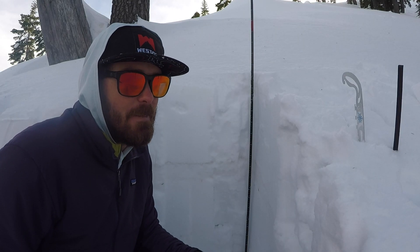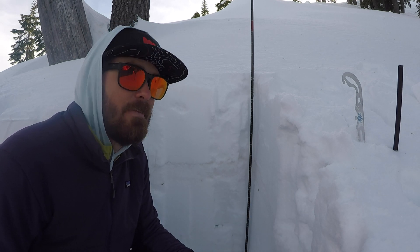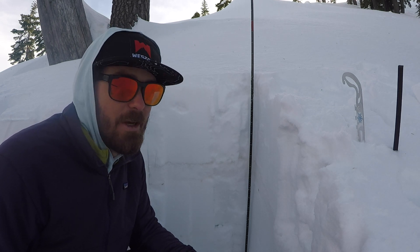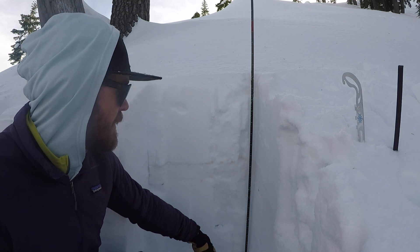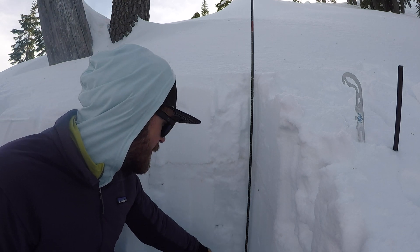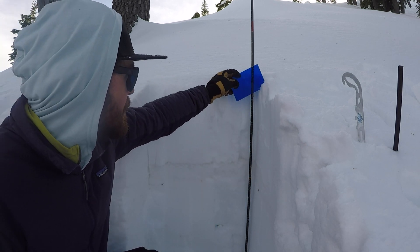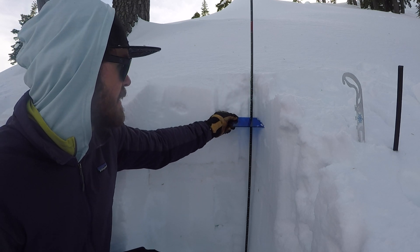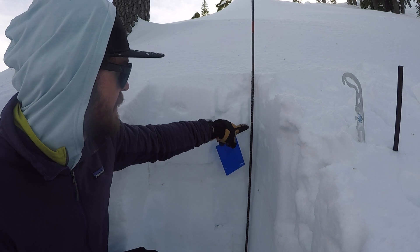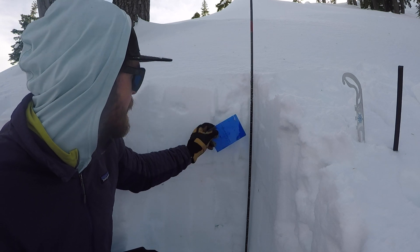Once I've dug my pit, I want to locate the layers and see the different hardness so we know if we have a slab, weak layer, and a bed surface — which is our recipe for an avalanche. I'll put the probe into the pit; right now we can hit the ground so I have it in the dirt, and 60 centimeters is the bottom of our pit. Then I'm just going to run the card through and wait for a density change, and when I hit that density change I'm just going to make a little line in the snow corresponding to the centimeters on the probe, and keep working down.